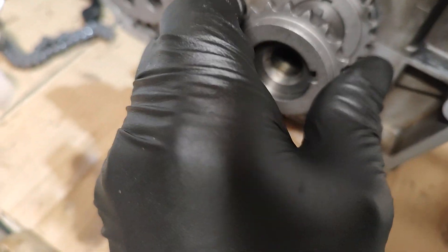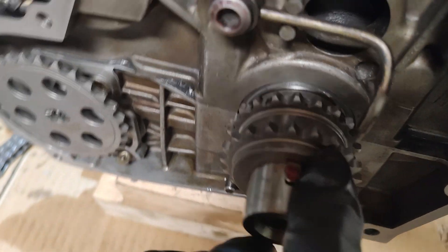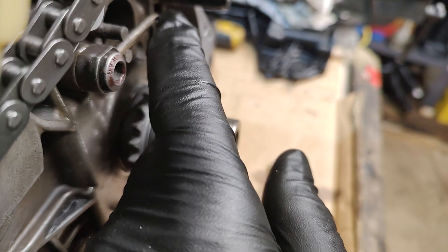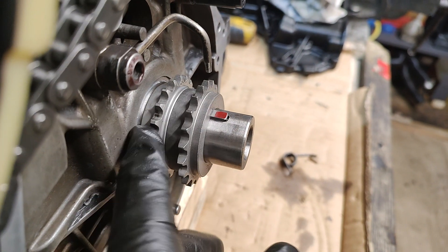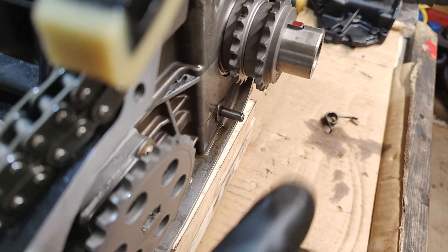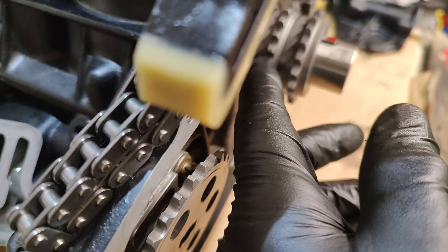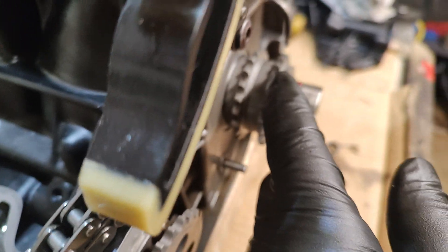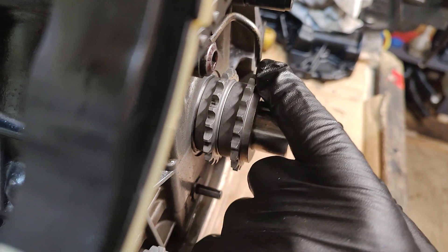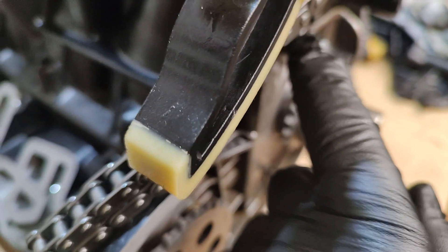You'll know you've got them correct - a good indicator is that the sprocket must line up with this here, so it can only go one way. If it goes the other way, the chain would not be running parallel, so you'd get sprocket wear. Also, your second sprocket would not line up with the oil feed for the chain - that's your indicator that you've got everything right.